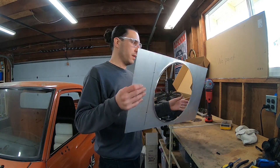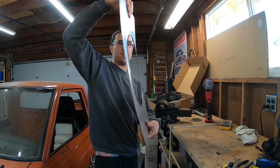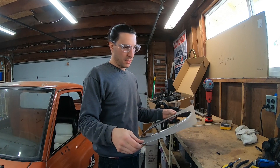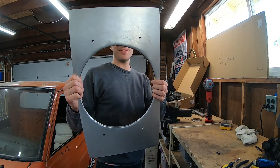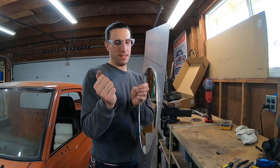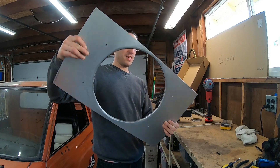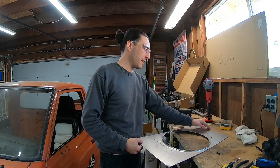Quick update: my old wobbly piece of aluminum is pretty stiff now — even stiffer after bending the ends. The 3D-printed press didn't work too well, so I ended up hitting it with a hammer and folding the edges with pliers. Look how much rigidity it gained from that. I'm about to bolt the fan on and see how much more difference that makes.